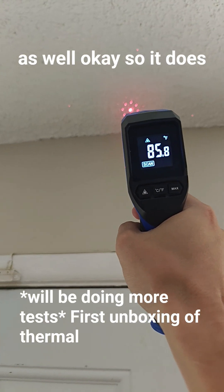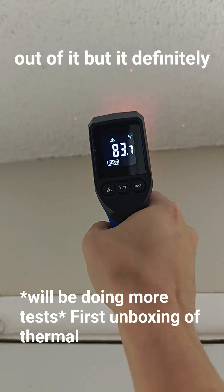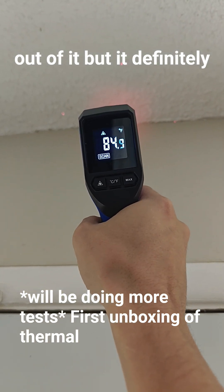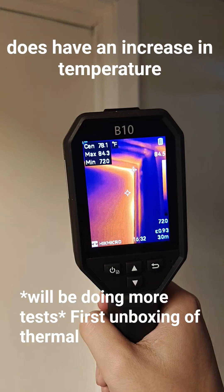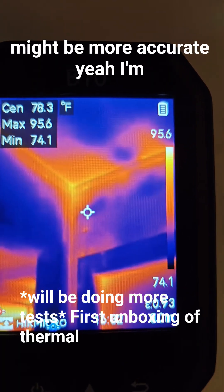It does start to heat up right in here. I'm not quite getting 88 out of it, but it definitely does have an increase in temperature right in there. I think this might be more accurate. I'm gonna have to put in a recommendation for this.